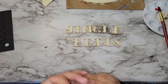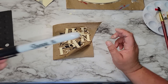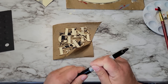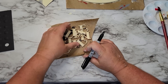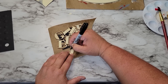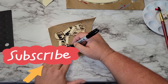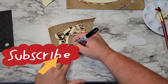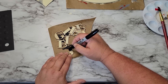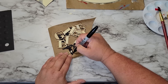While that piece is drying I got out some letters from my stash and spelled out 'jingle bells.' I'm going to use a Sharpie marker to paint these because I find Sharpie markers are easier than paint markers for small letters — they don't take long to dry. I can't remember if I got these letters from Hobby Lobby or the Dollar Tree, but you can use any wooden letters you have. Now I'm going to start painting them with my black Sharpie marker.